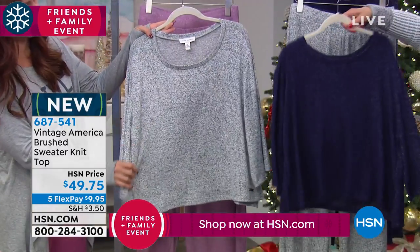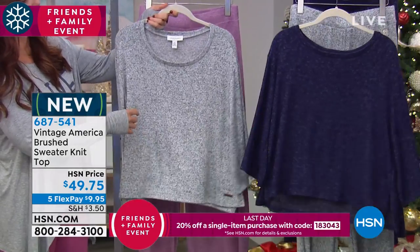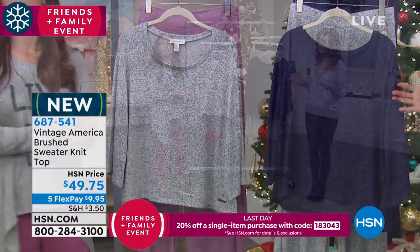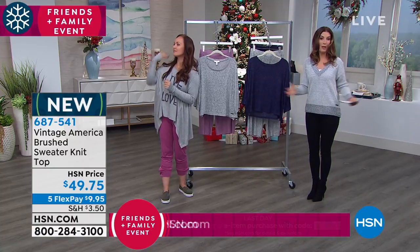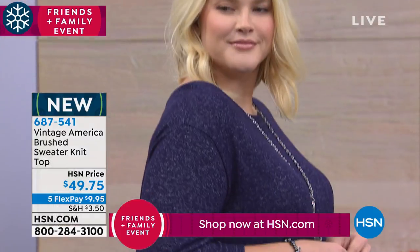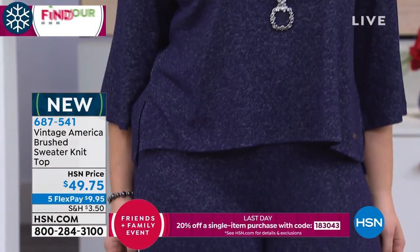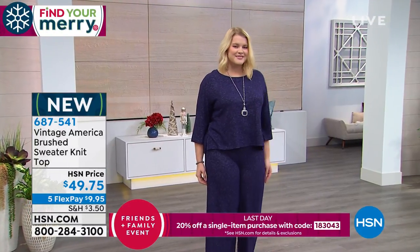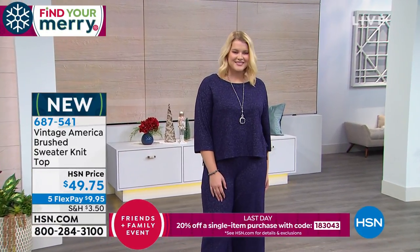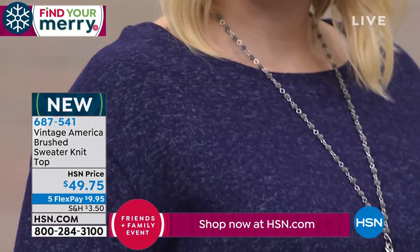You're going to love it no matter what color you choose, because it's not going to cling around the midsection. You can see on Amanda — it's not an overwhelming or boxy shape at all. It has just the perfect proportion, drapes so nicely. This particular sweater knit, this hachi, is kind of like an alternative to cashmere.